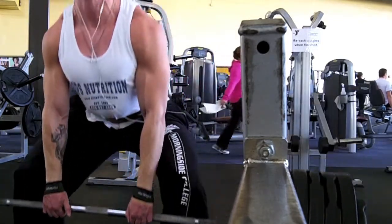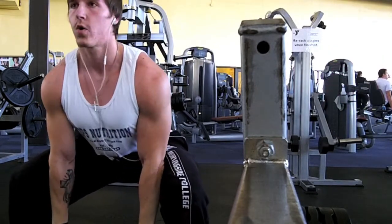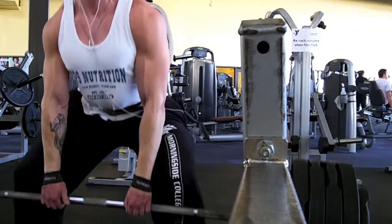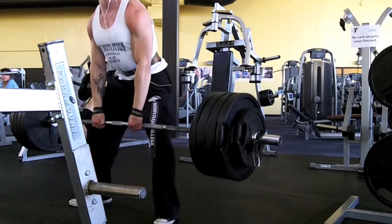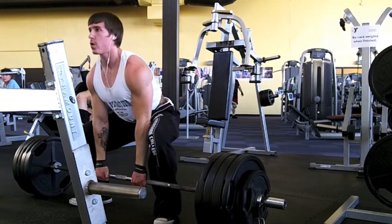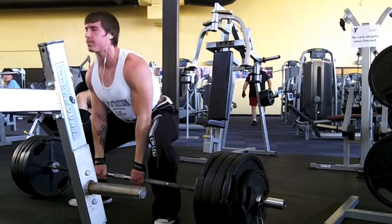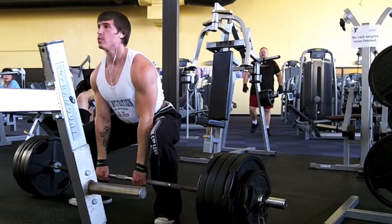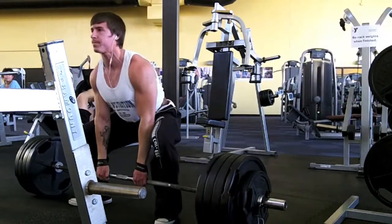The first set was just a matter of me getting used to it, but I thought form-wise it was pretty good. The last set — you can actually see that I do keep my back straight. With sumo deadlifts, it's pretty tough to round your back. I'm not saying it's impossible, but at the angle you're at, it's tough to do. I think form-wise it's pretty decent, especially going that heavy. Thanks for watching guys — as always, stay swole. Peace.